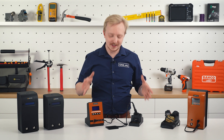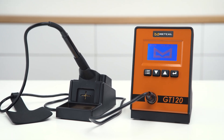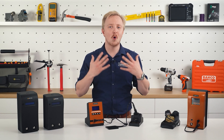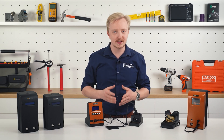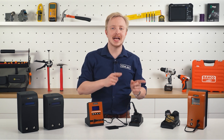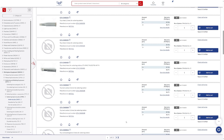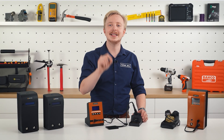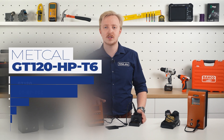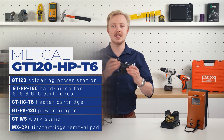The other important device is the GT120 — the hybrid of inductive heating with adjustable temperature. It is an answer for all work that requires various temperatures on the go. There are two versions available: 120W and 90W. Here you also have a variety of tips to choose from. What's important is that in this device the heating element is separate from the tip. With the GT120 HP T6 set, you also get a stand and the handpiece.